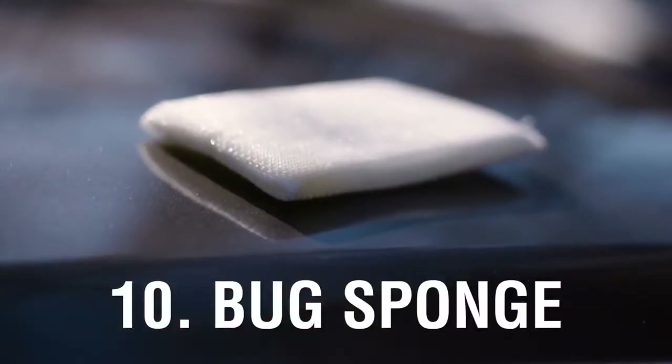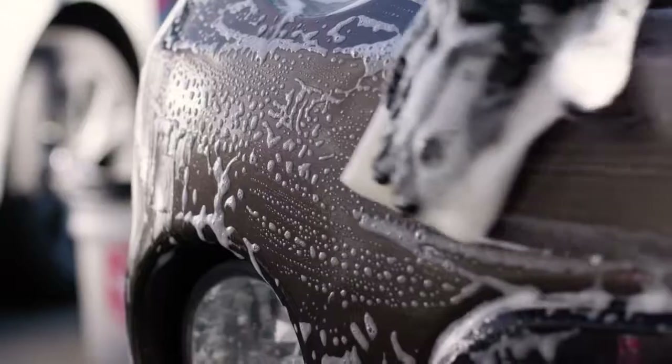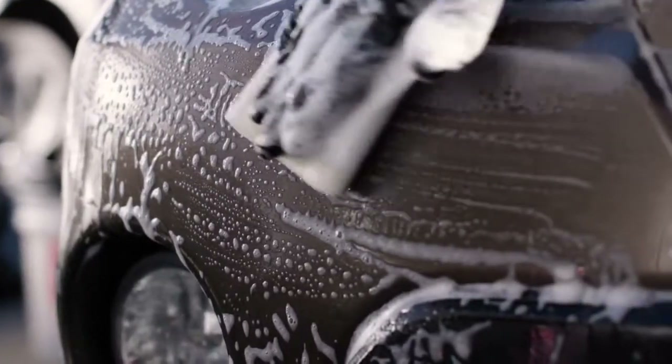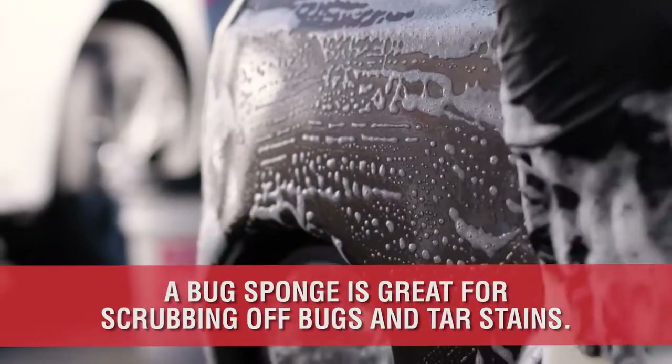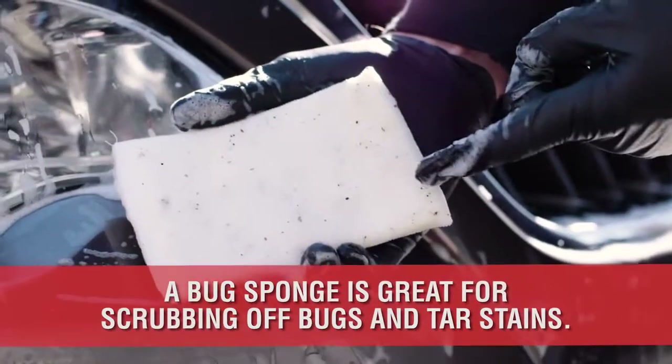The bug sponge is a secret weapon of car washing that rarely comes out unless absolutely necessary. This sponge is designed to remove stuck contaminants such as bugs and tar stains without damaging the paint. Keep it in the bottom of your wash bucket and only use it when needed.